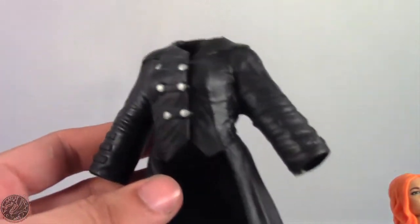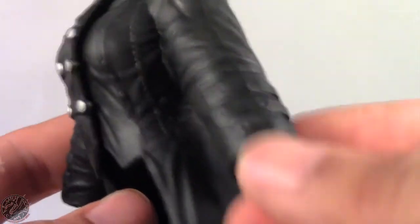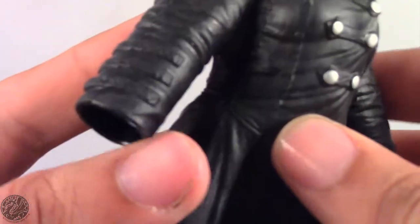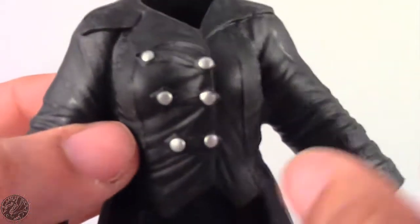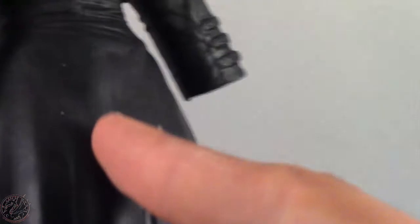The jacket has some nice detailing — you can see all the seams, some buckles, and the buttons are nicely painted. They also sculpted a hood on, which I really do like. I kind of wish it also had a slit in the back, because it's sculpted to look like it has one, so I don't know why they opted not to actually give us a slit in the back.